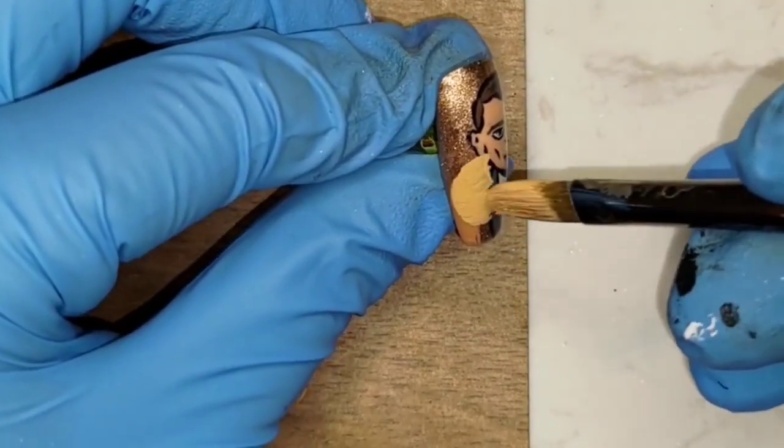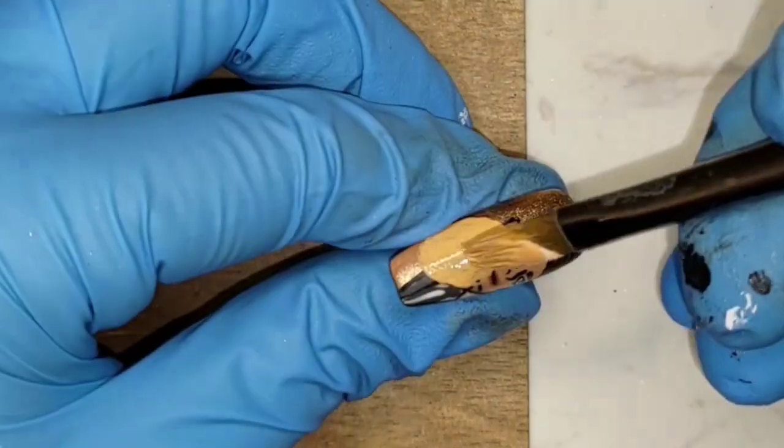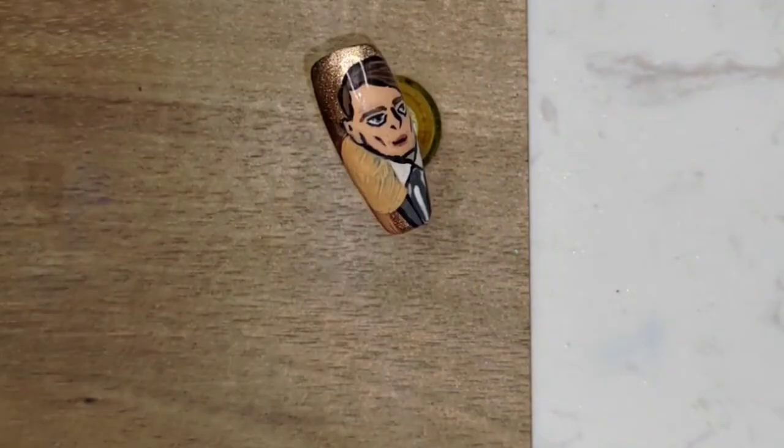Now that the Marquis is done, it's time to move on to Chidi. Because I wiped off his face when I was doing the Marquis, I had to roughly paint the area with a darker skin color again. Next I wiped off the part that overlapped with the Marquis, because I initially wanted Chidi to be in the back.